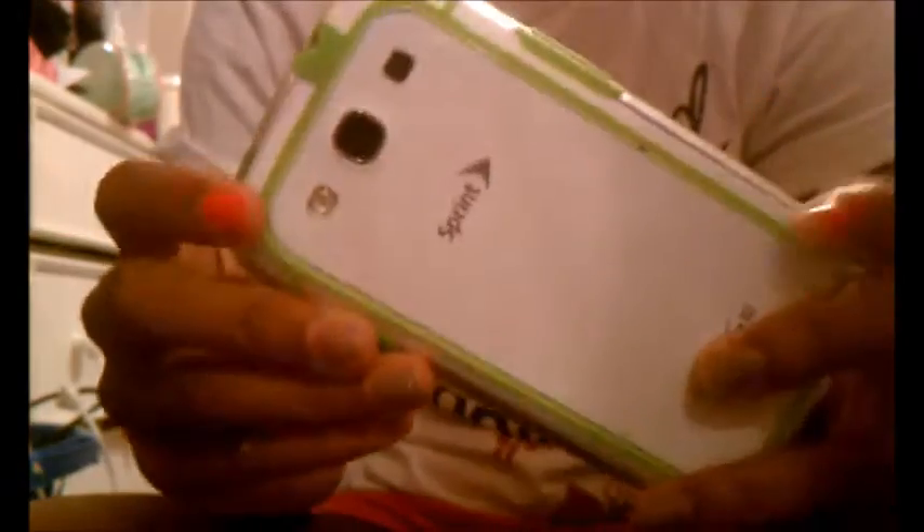This last case I got off eBay. It's just a bumper — it comes with the sides and part of the back of the phone. It's really thin, so I usually wear it when I really don't want to wear a case. It's green silicone with clear around it, and I got it off eBay for five dollars.